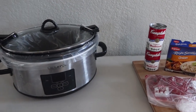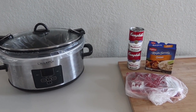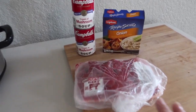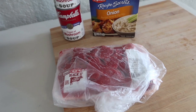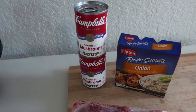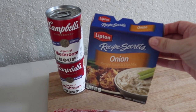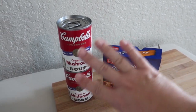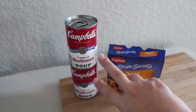So, a different Crock-Pot recipe now. This one is actually, depending on how you use it, could be under five ingredients. All I'm using are three ingredients: beef stew meat, an onion soup mix — or cream of onion soup if you can find it — and cream of mushroom soup. Because I could not find the cream of onion, I still want the extra creaminess. So instead of one cream of mushroom, I'm going to use two cream of mushrooms.